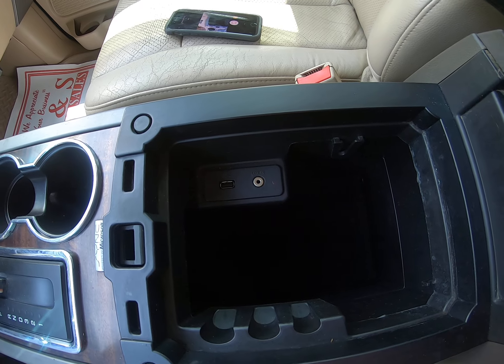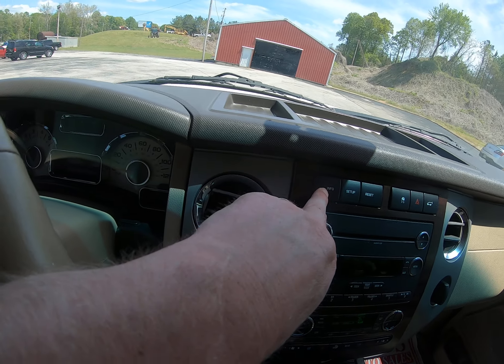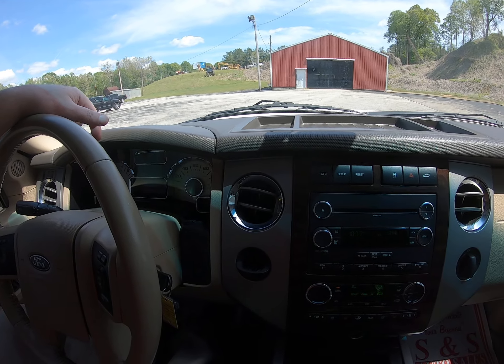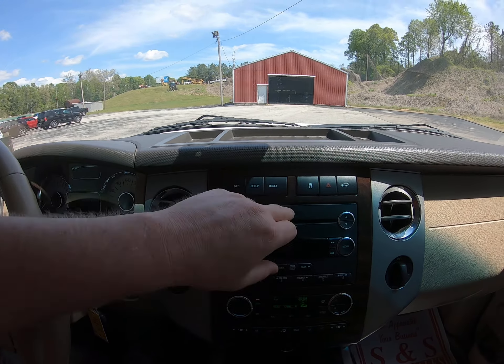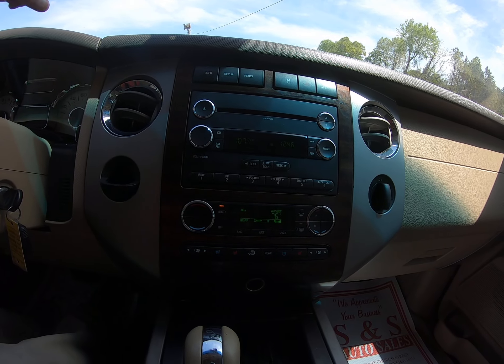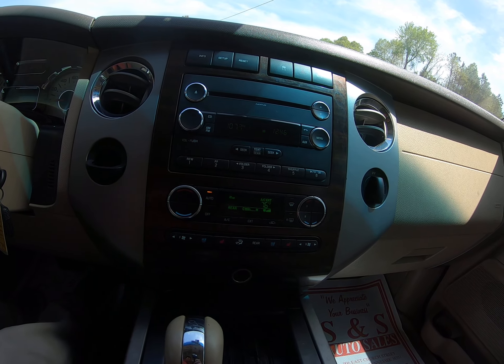The USB is right here in the glove box. These are the buttons for your on-dash computer screen — a lot of different options you can do that way. That's traction control, and that's your power liftgate.